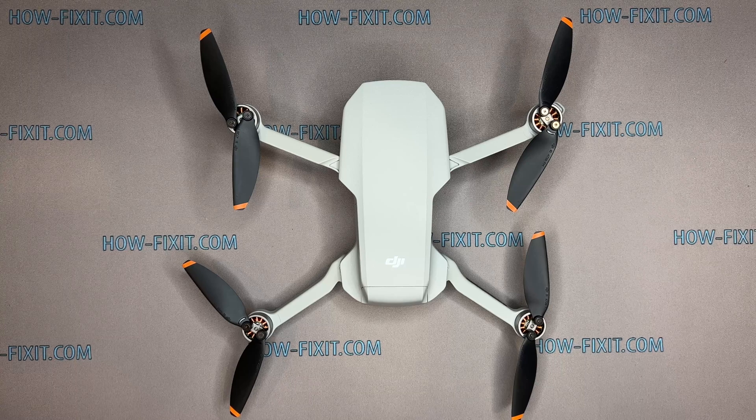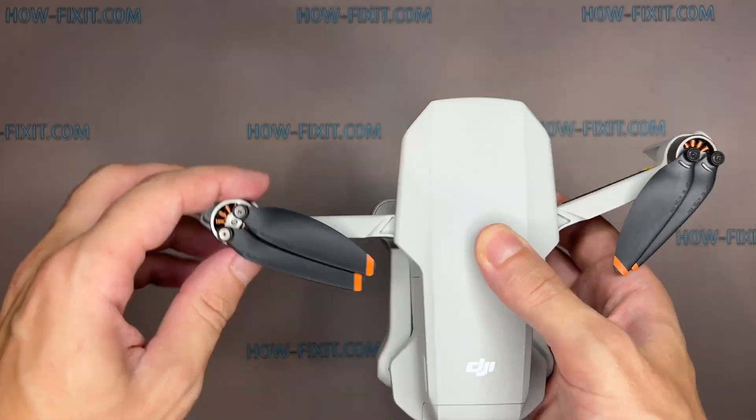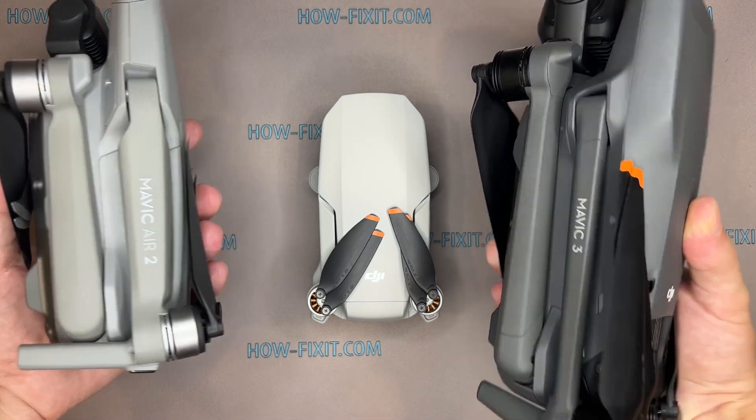Hi everyone, welcome to HowFixit. In this video guide, I'll show you how to replace the GPS module on the DJI Mavic drone. You can also find links to step-by-step video instructions for repairing other drone models in the description.